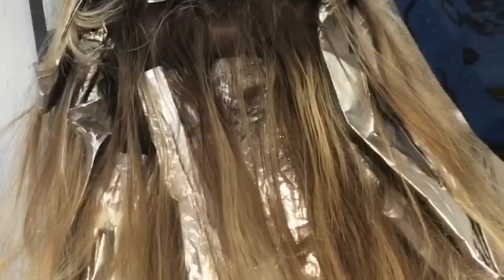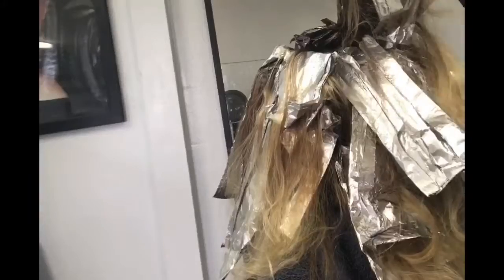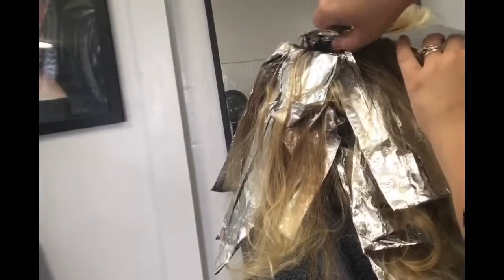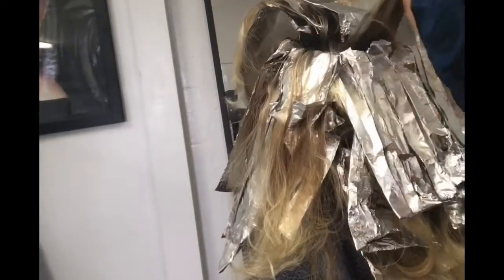Now I go in with the same formula and the Redken blur brush. I'm using it to just blend in the line from the old highlights and soften it up a little bit. I go between all the foils, all the way up the back of the head, on the top, on the side — really making sure that the old highlights are melted into our brand new color.